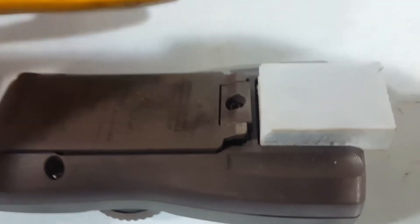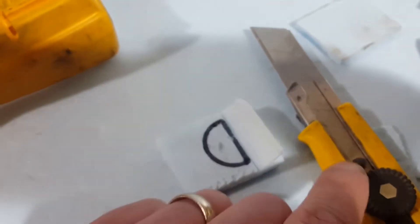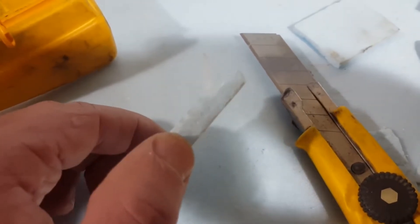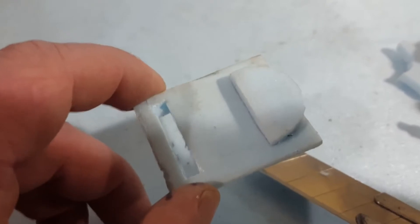We'll cut this and then we'll make this part here. I traced a line, now just got to carve it out with the most dangerous tool in the shop — be careful, she'll cut you right from stem to stern. This is where the magic happens — we're going to turn foam into aluminium. I've added some sprues, runners, gates, molds.